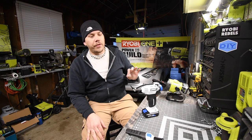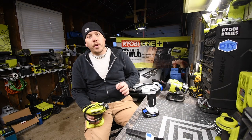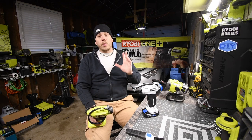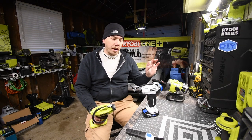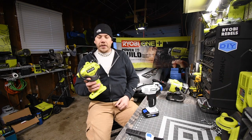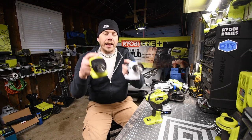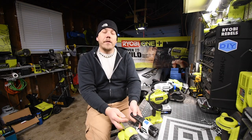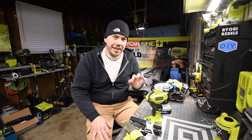We are going to do a versus video between the Ryobi and the Hart with a 1.5 amp hour battery to see which one actually lasts the longest and does more PSI. That's going to be a good video. Both have digital displays and both have an LED flashlight, so we'll see which one prevails at doing the task.